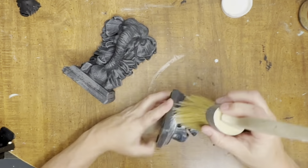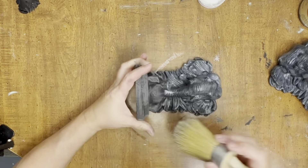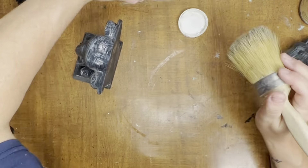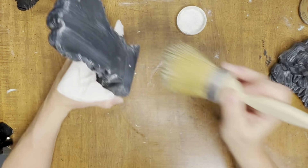Then all I have to do is seal them in with some clear wax. And once the wax had dried, I really, really love these elephant bookends. They are very elegant and very cool looking.